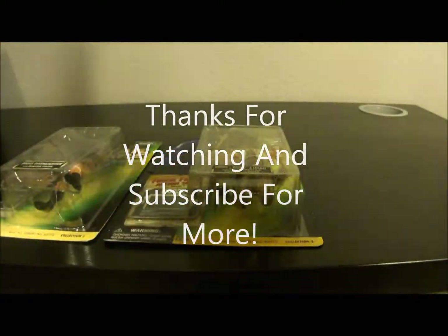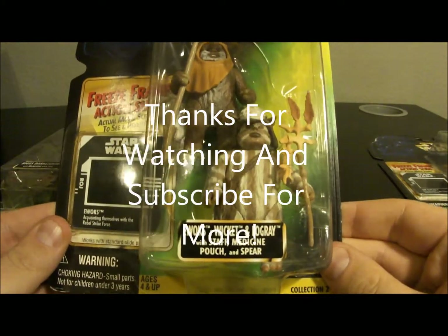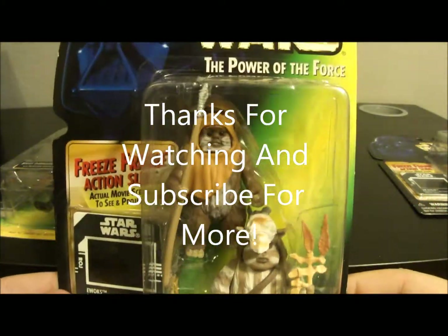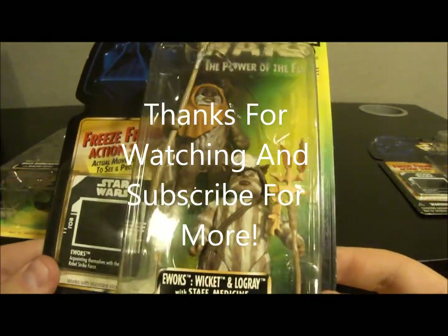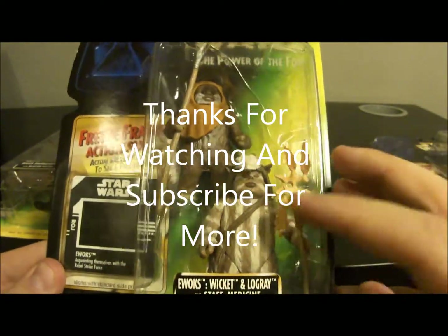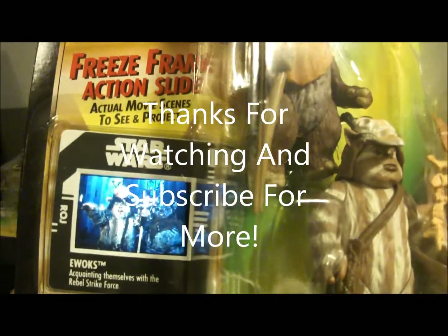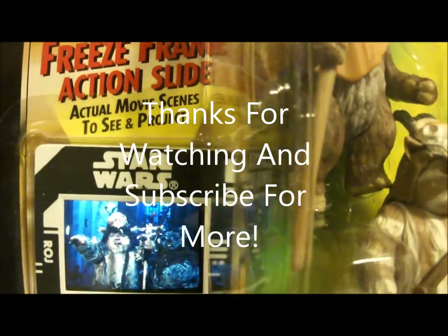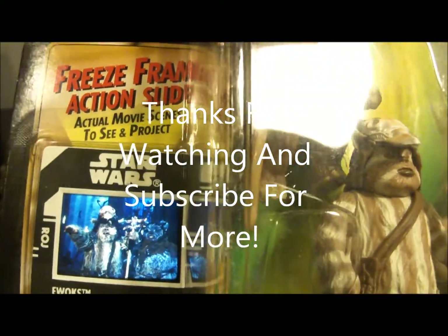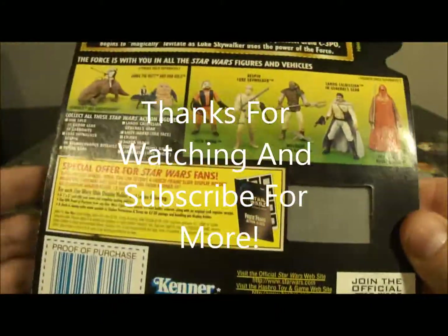The back is pretty much the same as last wave. We also have a two-pack of Ewoks — pretty big bubble to fit both figures in there. This is a pretty cool two-pack, as it's the first Ewoks in the Power of the Force 2 line. They've got the freeze frame slide on them, and here's the back of it.